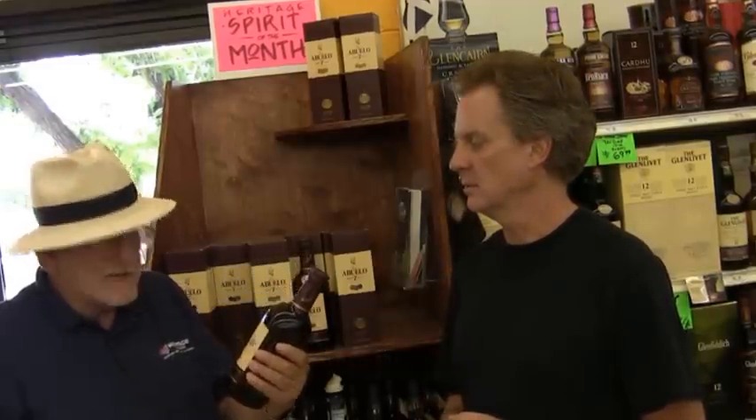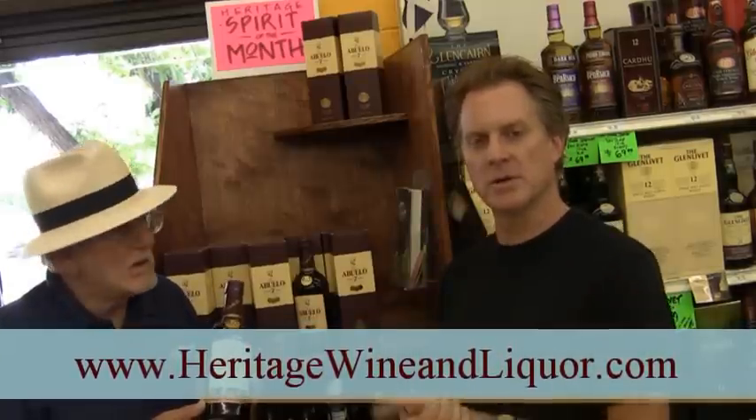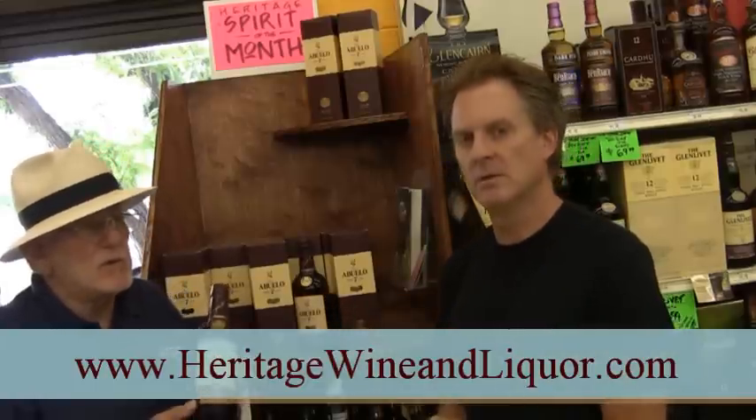I will be tasting this tomorrow at our tasting from 3 until 6 — tomorrow being the 29th, so come into the store from 3 to 6. On Saturday we're going to be doing some local beers.